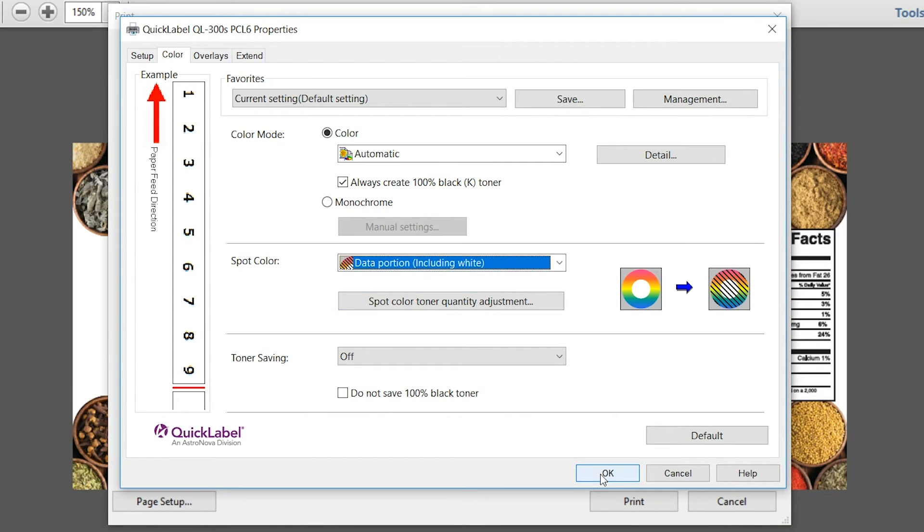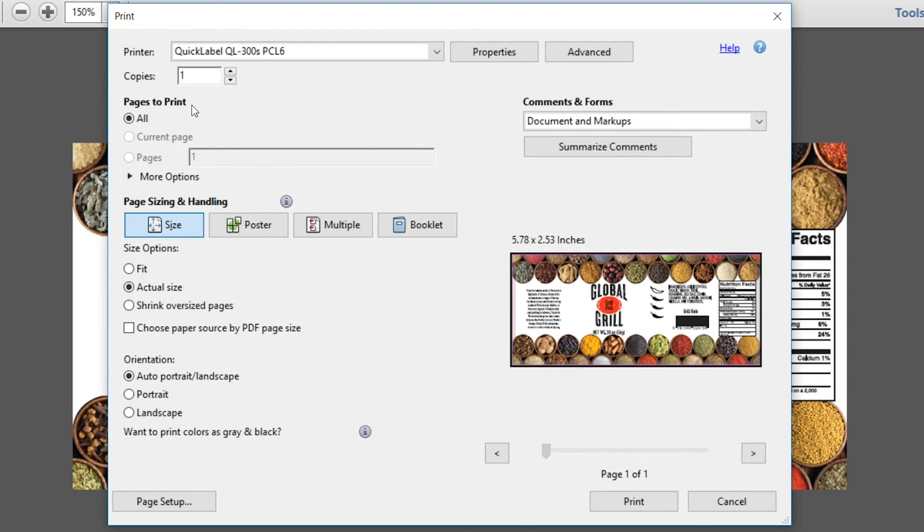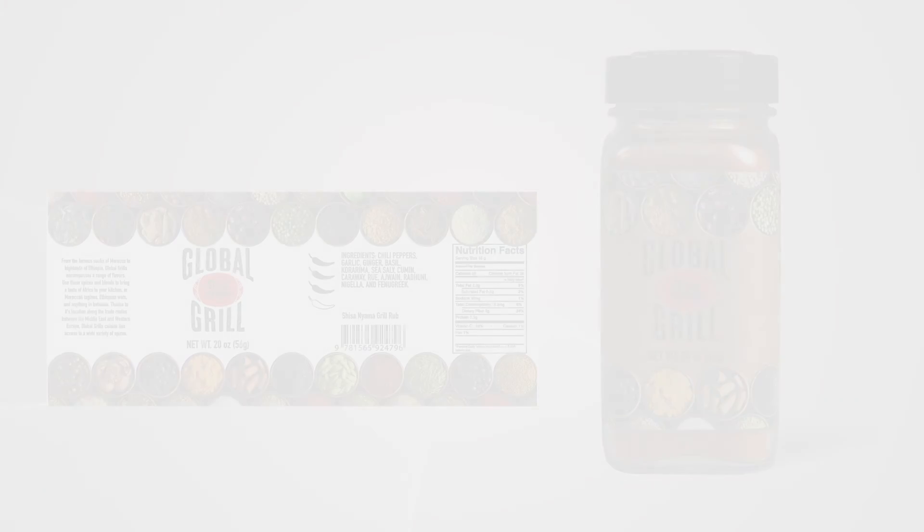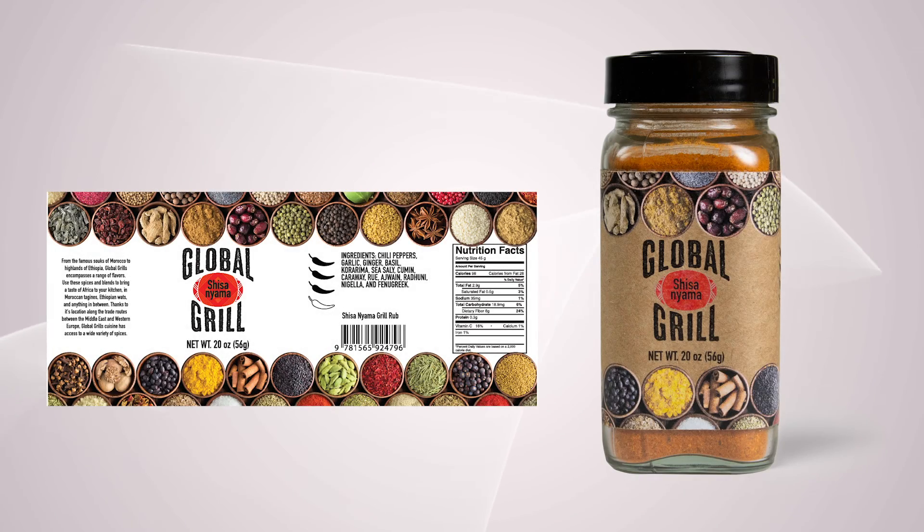We need to print a case of these flavors, so let's change the copy number to 12 and click Print. So there you have it — that's a basic walkthrough on how to design using white for the Quick Label QL300.